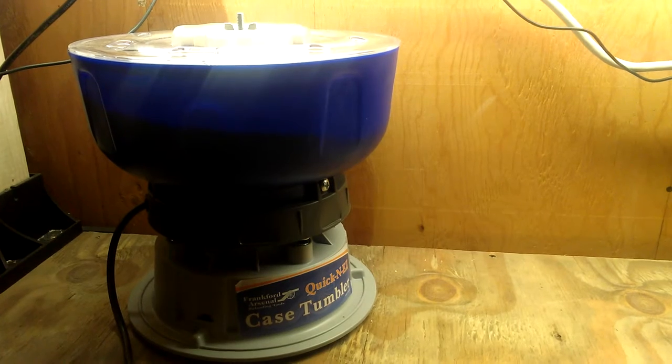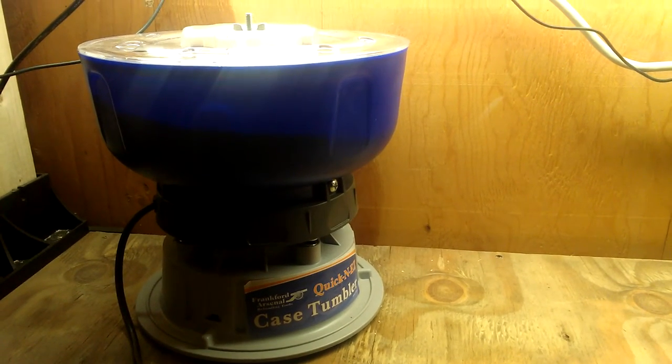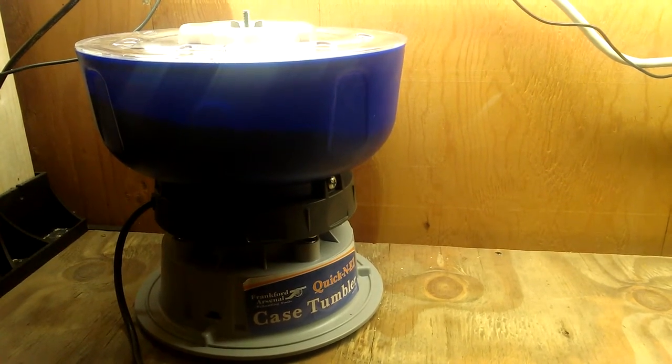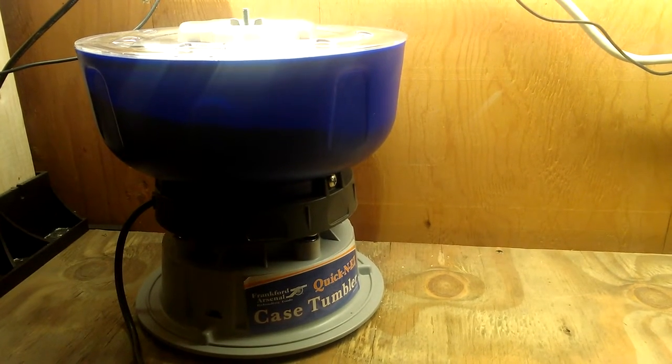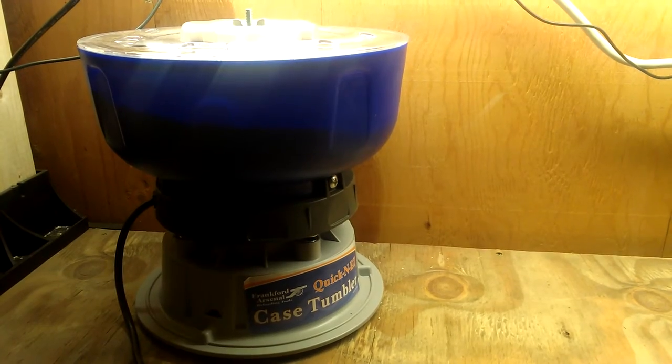I paid 36 bucks for this and it's been worth every penny. I've already gotten every penny back out of it — I've only had it three weeks or a month maybe, and it has been running non-stop. I'll fill it up before I go to work and come home and shut it off.